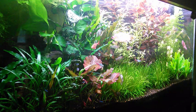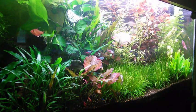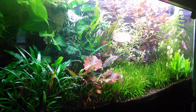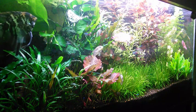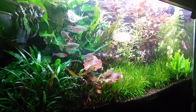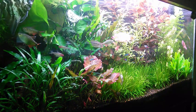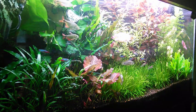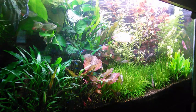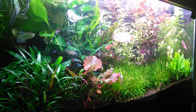Here we are looking at my 55 show tank. As you can see, everybody seems to be happy and swimming along. You will also notice it's getting a bit overgrown again. For those of you with planted tanks or just starting up planted tanks, once you get your fertilizer dosage down and everything's growing, one of the downsides is that you've got to keep up with the trimming.